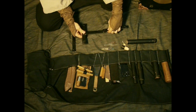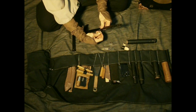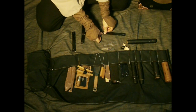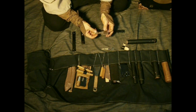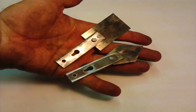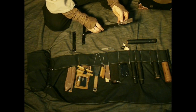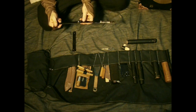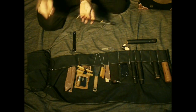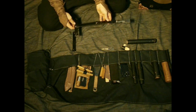Extend it out a little more, put another sen like this. These are the dimensions given in the Bansenshukai. It's said to forge it out of thin steel, so I cut it out of Japanese hand saw blades. These different tools attach to the end with another sen. What it's used for is reaching over, under, or through a door to use the tool to undo latches.